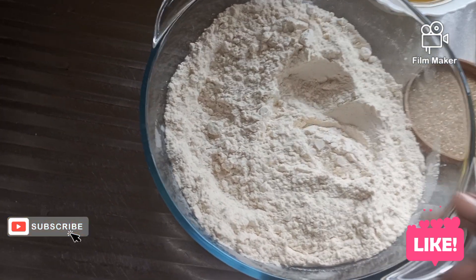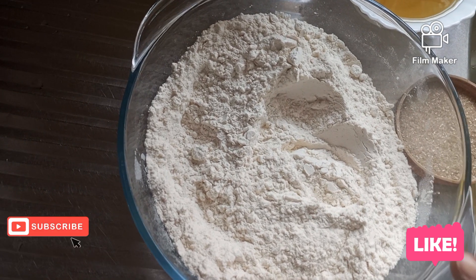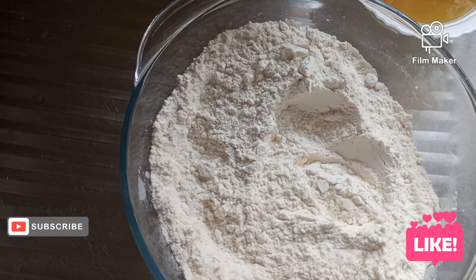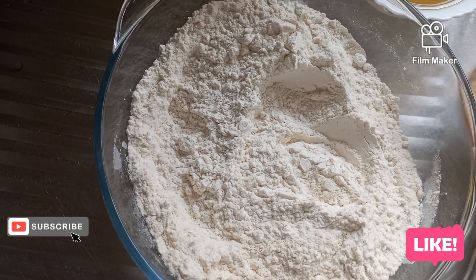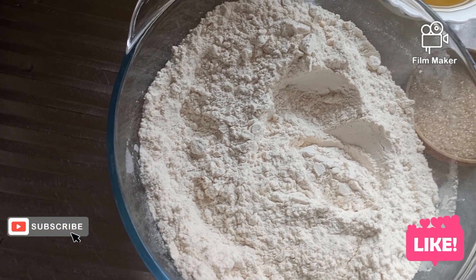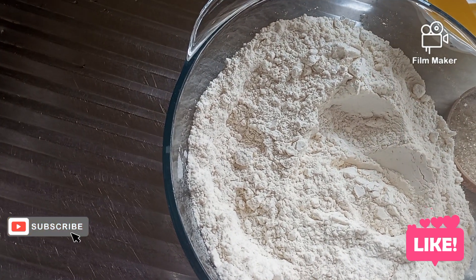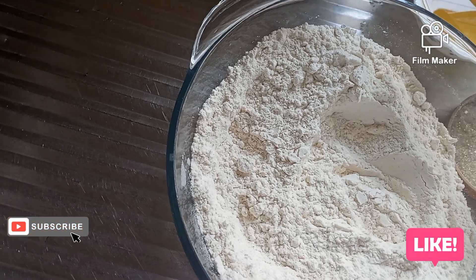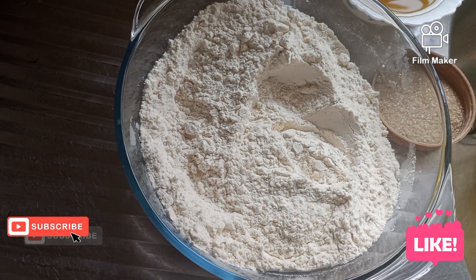I'm using two cups of self-raising flour. I have sugar here — one tablespoon. Some oil here, and measured half a teaspoon of yeast to help the flour to rise.